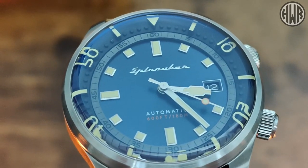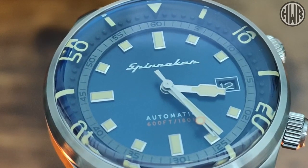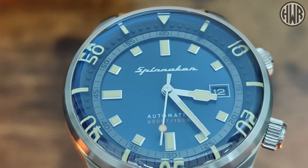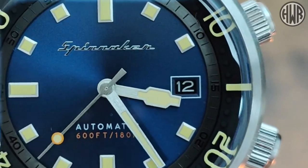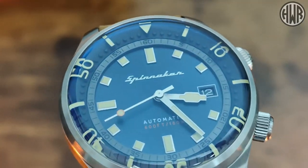Now let's look at the Spinnaker for comparison. Straight away you've got that lovely sunburst dial, applied indices, and an applied logo too. The date window on this one is black — I think that varies depending on which color you go for, but I'm not entirely sure. Links to both watches are in the description.